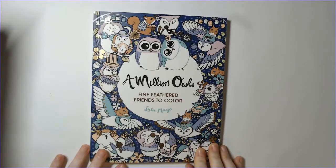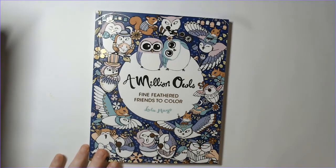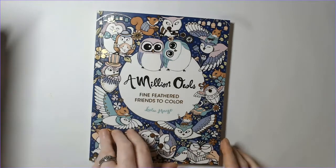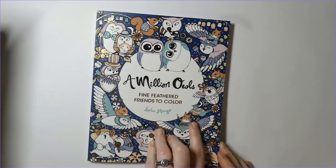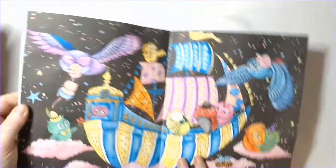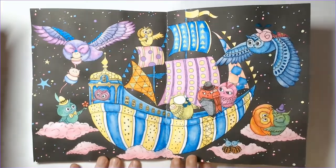I had four buddy colors for May. My goal was five, so I almost made it - I wasn't able to get to the regular buddy color I do out of Baby Dragons with Tammy, but that's okay. This one was a buddy color with Rubber Nuggie Arts on Instagram - I'll link everything below. We did a buddy color out of A Million Owls by Lulu Mayo.